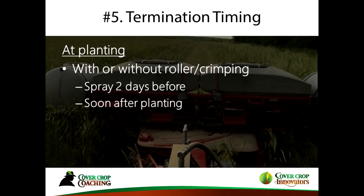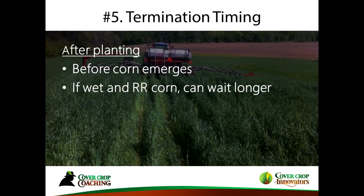Weather conditions can determine the timing of termination. Even without crimping, you can spray two days before planting or afterwards. I've been amazed how good a kill we get even after the planter knocks everything down. You can spray before corn emerges, or if you have Roundup Ready or traited corn, you can wait a little longer — but only if you have adequate moisture. If you're getting on the edge of moisture, it's time to terminate.